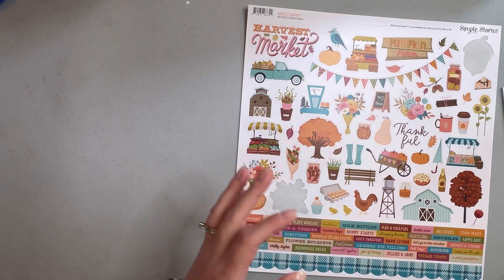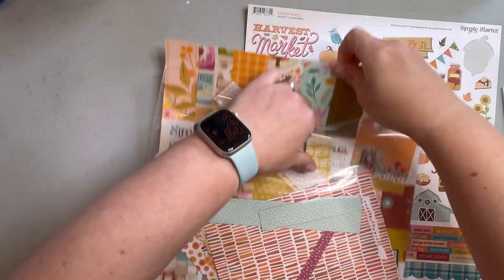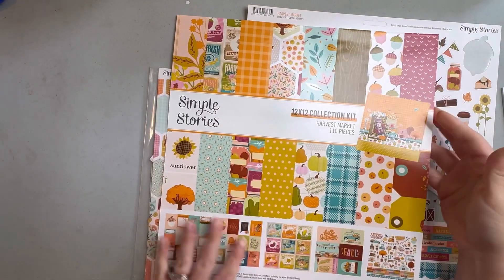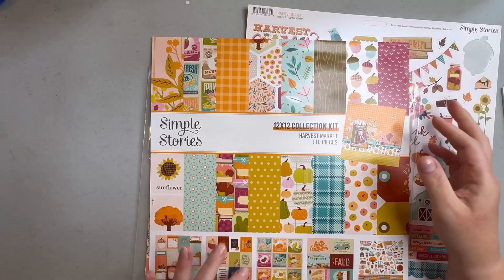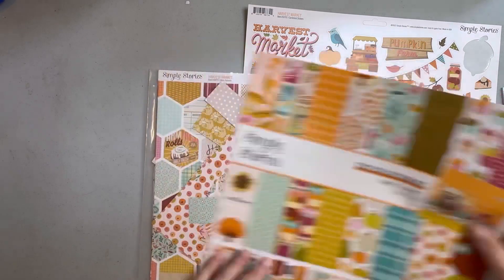So let me go through everything I'm using. This is the Simple Stories Harvest Market collection — I love the colors in this. We actually bought this at the scrapbook show too, from Scrapping in the City, which is a Knoxville real-life scrapbook store — it's great.